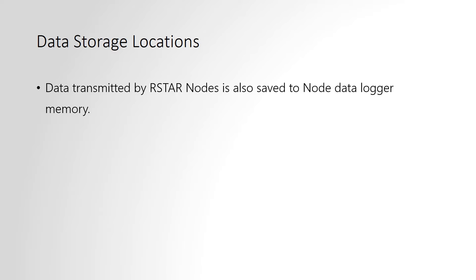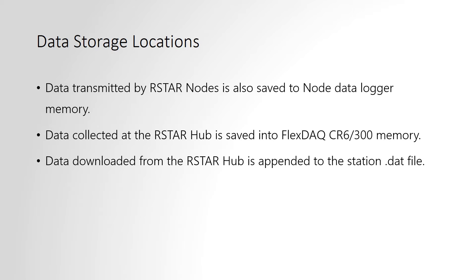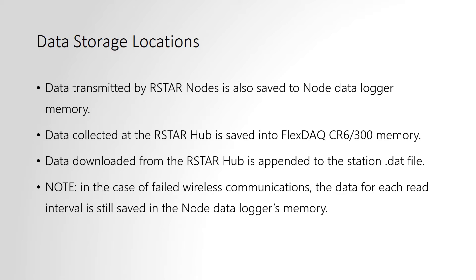Data is stored in a number of locations in the RSTAR system for redundancy. The data will be saved in the nodes even after transmission to the hub. The hub will also save the data. Finally, you will also have a file on your PC or your server of all the data, which will allow you to collect manual readings should the wireless link ever be interrupted.